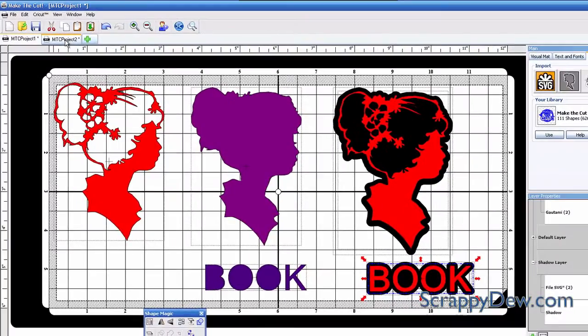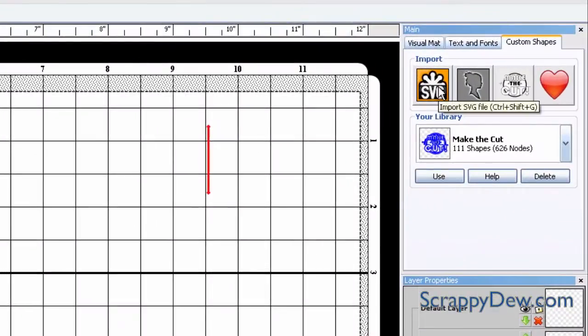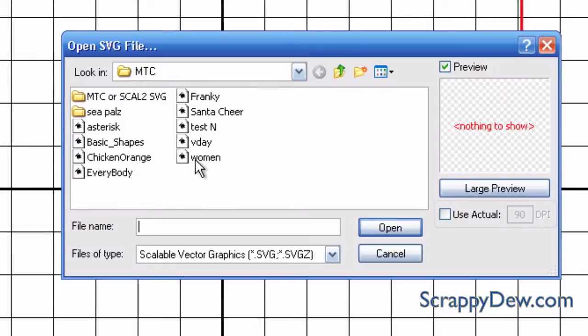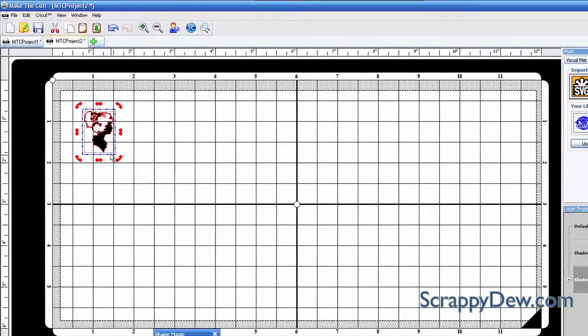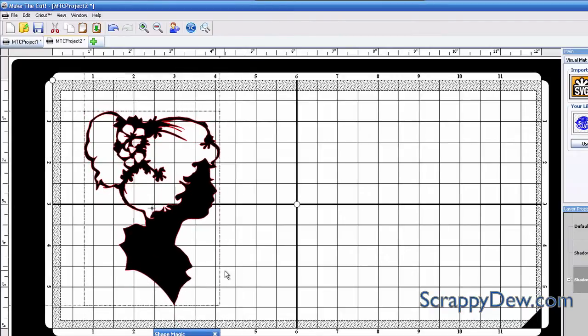I'm going to go ahead and start fresh and just do the SVG only. You're going to want to import that SVG — I'll click this button over here and find the file. I named it "woman" and you can see it in the live preview over here.